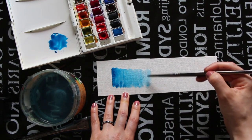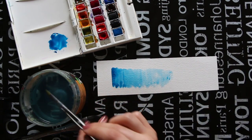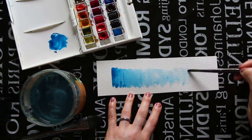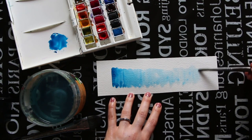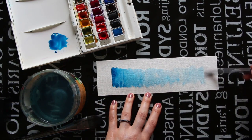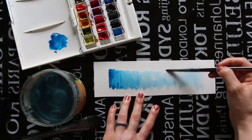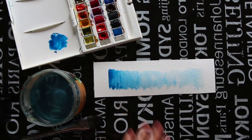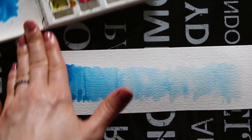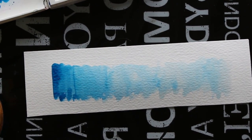Another thing I love doing is, because watercolor tends to dry lighter than how it looks when it's wet, I like coming back one or two hours later to see if I have to further darken certain areas. Essentially more pigment plus less water equals darker, more saturated values. On the other hand, more water plus less pigment equals lighter values and more transparent color.